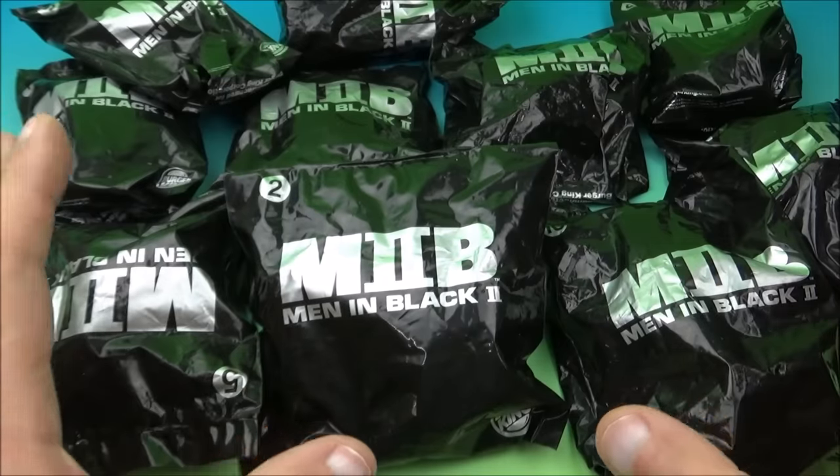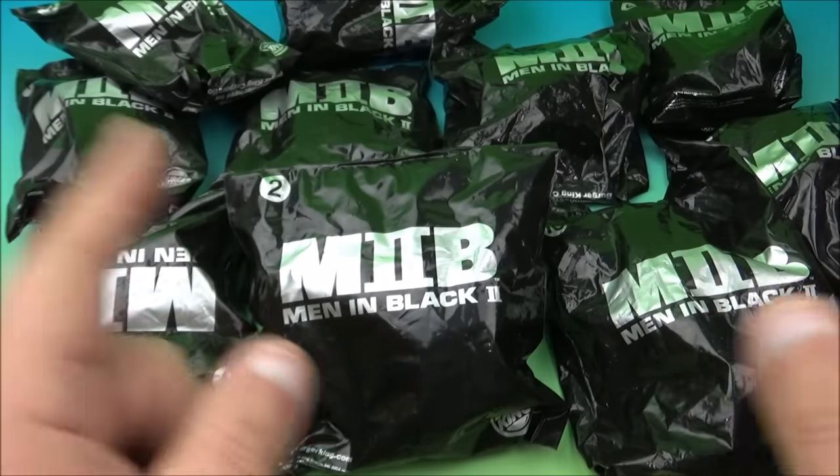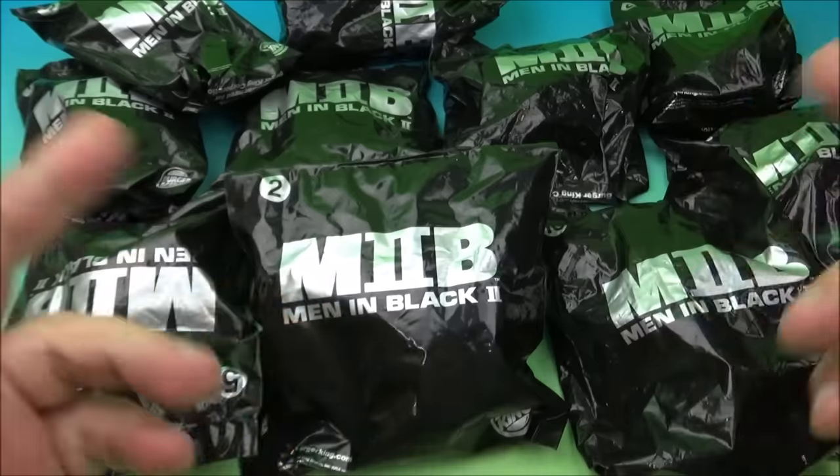What's going on, all you beautiful people out there in the world? Fast Food Toy Reviews here. Today we have Men in Black 2, a set of 10 awesome little movie toys released by Burger King back in 2002. Let's get them opened up and have a closer look.